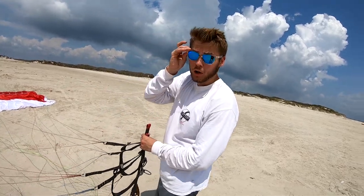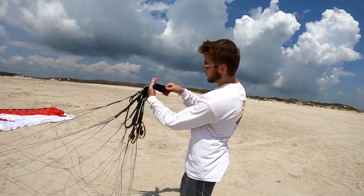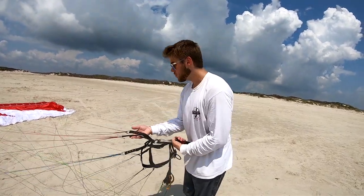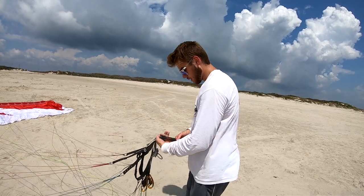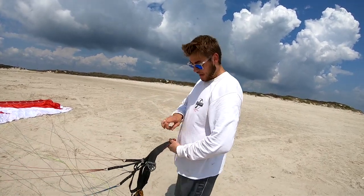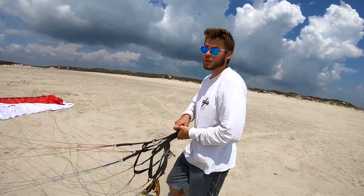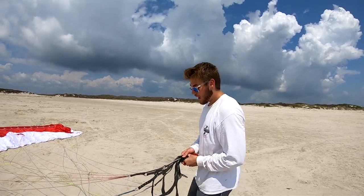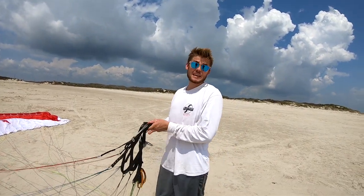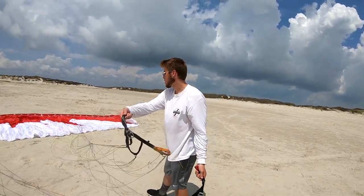If I'm going to hook into it reverse, I just want to flatten that out a little bit. I'm going to hook into it reverse — bring both tips of the risers with the A's on top towards me. While it's all free and clear, hold these tips, flip 180 degrees to the right, and hook in. If I'm going to do a forward launch, I'm going to do a little snakey mcjakey — where I kind of slither this over here, slither this over here, slither it back.